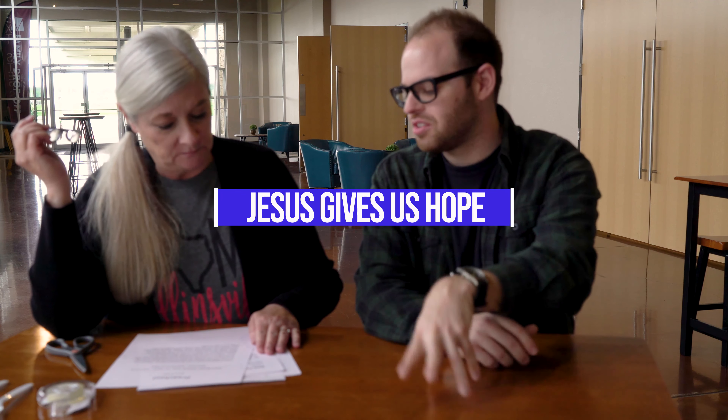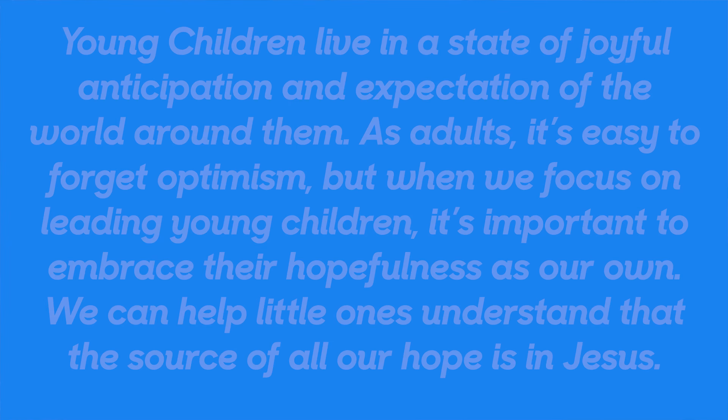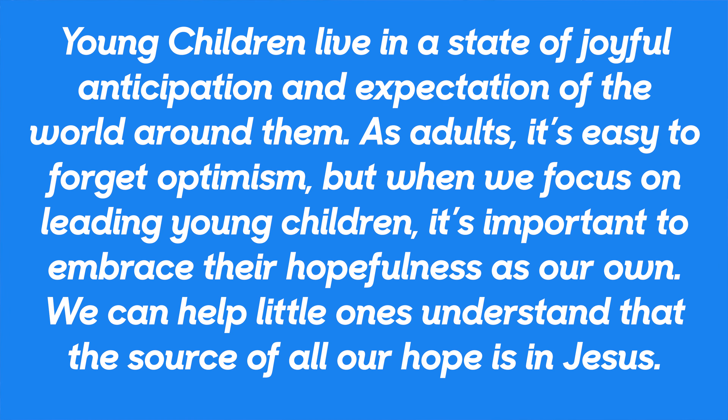So with Jesus giving us hope — we talked about this earlier — read the part about the adults and how the difference between kids having hope and adults having hope. Young children live in a state of joyful anticipation and expectation of the world around them. As adults, it's easy to forget optimism, but when we focus on leading young children, it's important to embrace their hopefulness as our own, so that little ones understand that the source of all our hope is in Jesus.